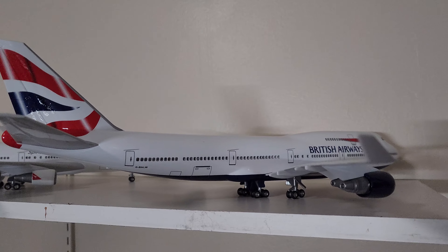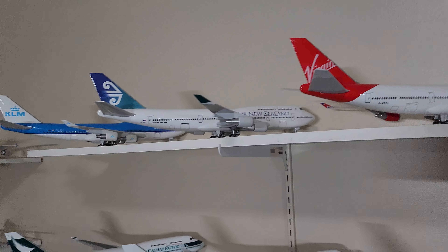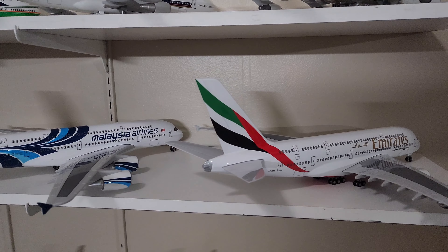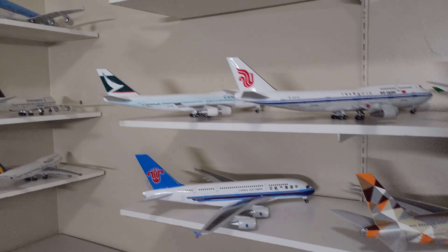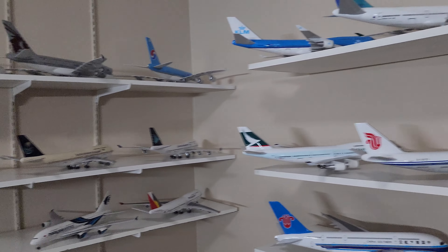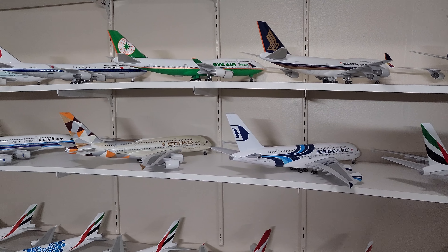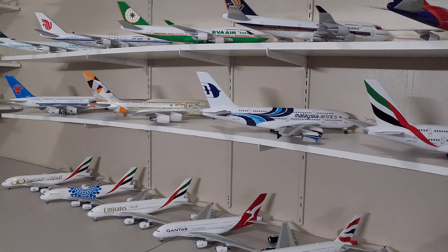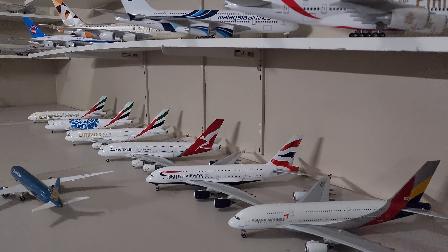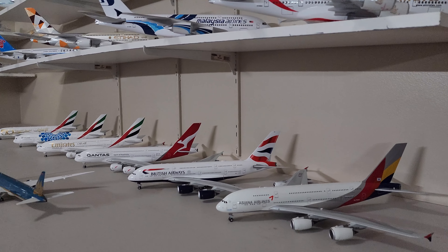This is a 1:50 scale model — yes, all my Boeing 747s are 1:50 scale, and the Airbus A380 plastic models here are 1:160 scale. I just want to keep everything the same at 1:200 scale. I don't want different varieties of scales — personally I don't like it. I just want everything to look nice and make sense when I display them together. Like you can see here, it's just beautiful, like they're lining up at the airport or at the hangar.